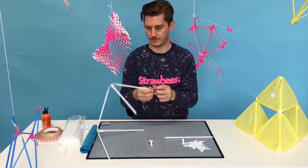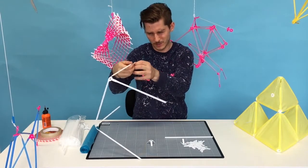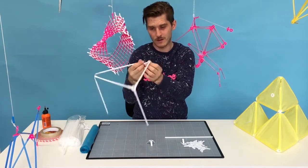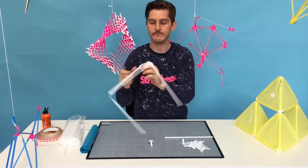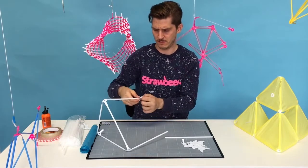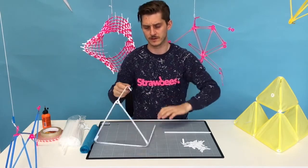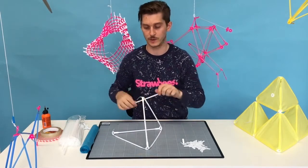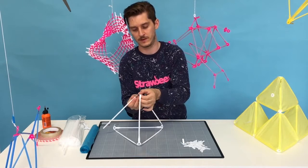The tetrahedron, by the way, is one of the Platonic solids. It's the simplest shape that has the same face in all directions and that fills up volume in space. So the tetrahedron is really interesting and you can feel that it's pretty strong. And that's why we use it - it's strong and lightweight, perfect to have in a kite.